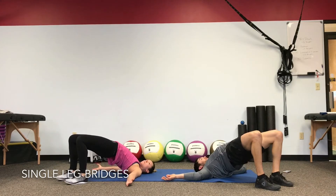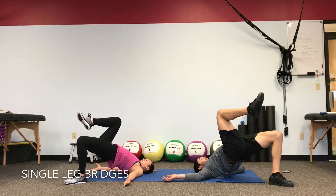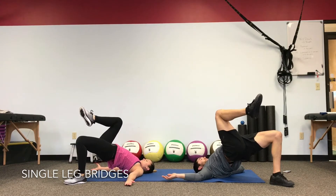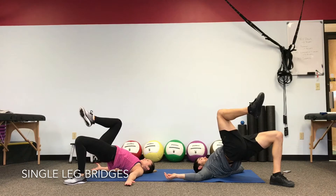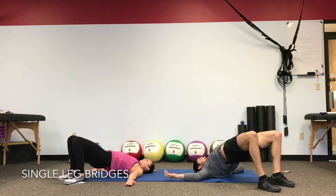Same thing for the other leg. Lift up, stabilize. Don't let those hips drop — keep the butt held high, heel stays planted. Drop the foot, relax the butt down.